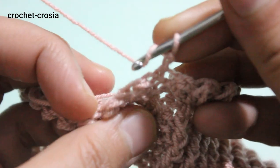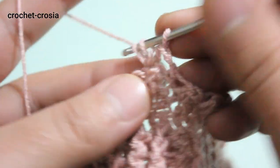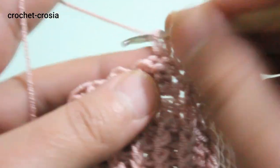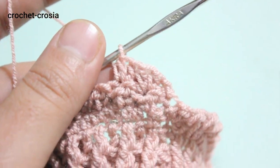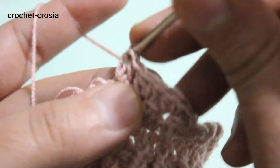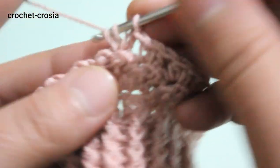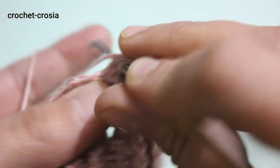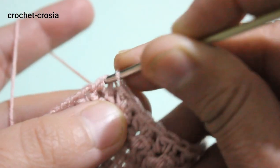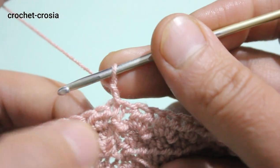Chain one, then make 2 half double crochets into each double crochet stitch around, right side facing. Slip stitch to join into chain one. Chain one and turn work. Continue the same work for round 2 — double crochet, slip stitch into next stitch, 1 double crochet, slip stitch — repeating the same pattern.